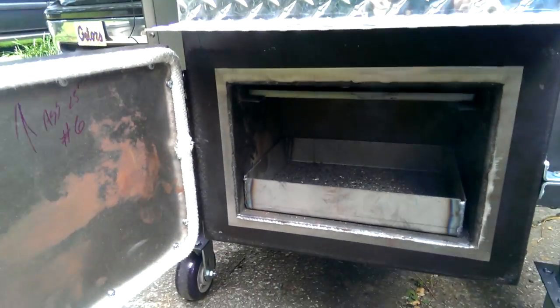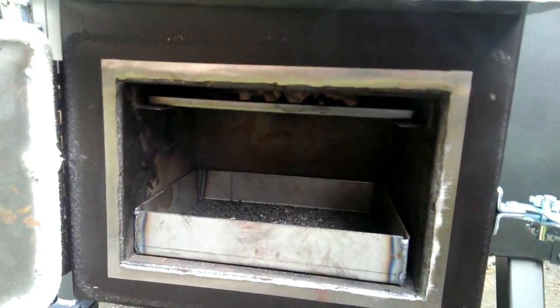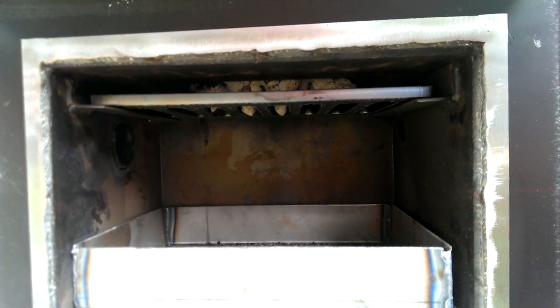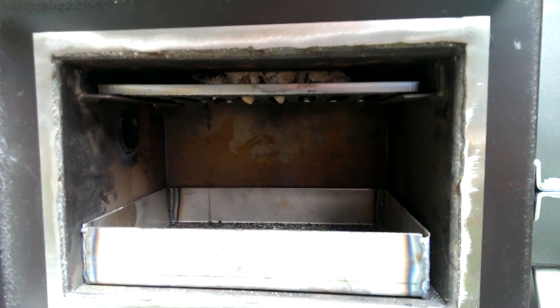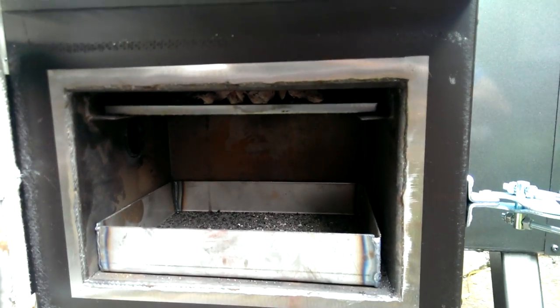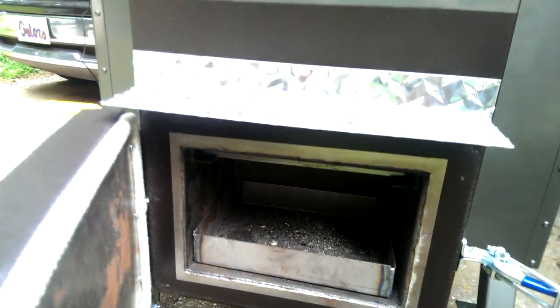There's the fire box. I'm using Kingsford Competition Briquettes right now just because I had an extra bag, and this is the seasoning — I'll usually use lump probably. But Jeff did say he always uses the Kingsford Competition.